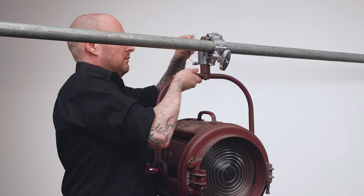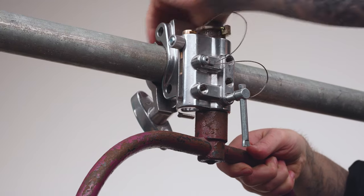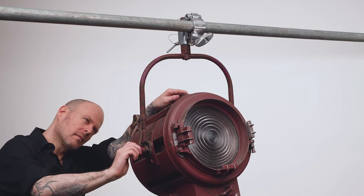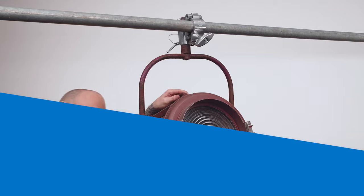We'll place the safety pin through the hole at the end of the junior pin, then fold the ring back over the pin to lock it in place. Lastly, we'll position the fixture and tighten the handle to lock it in place.